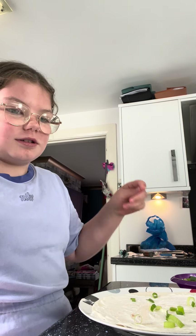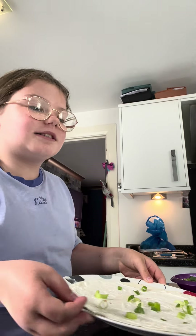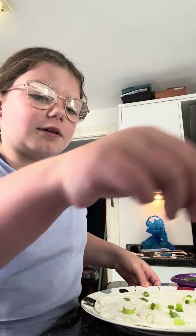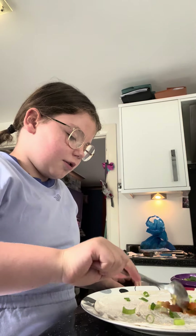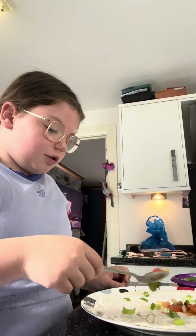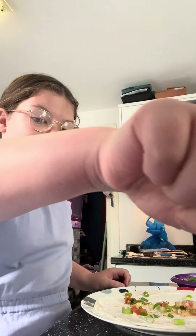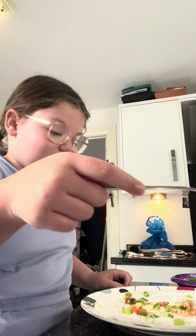So we're gonna start with some spring onion — just sprinkle it all over. You don't want too much because we've got my dad's tomato salsa and he's got tons of that. So we're gonna leave a bit of room for that. Now we're gonna put some of my dad's salsa on — it's got tomatoes, red onion, lime juice, and coriander, so it's really tangy.